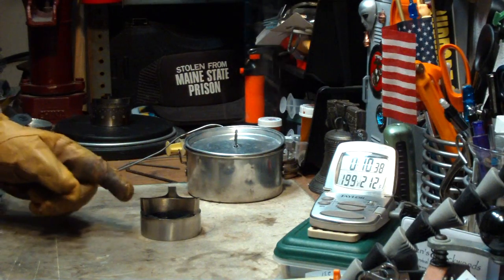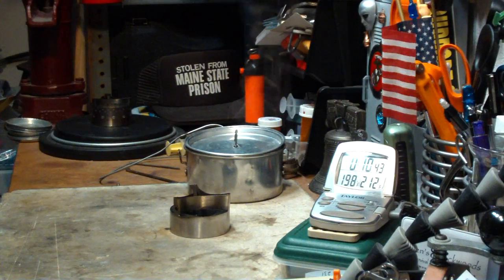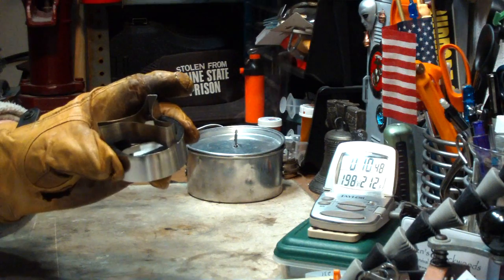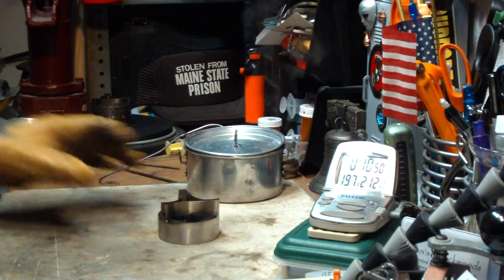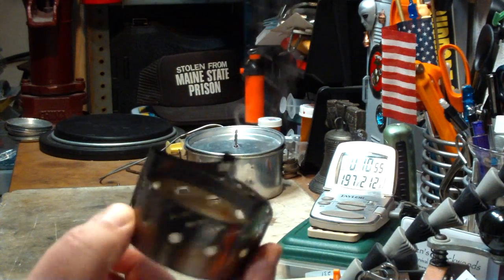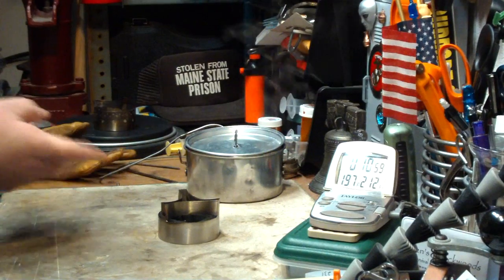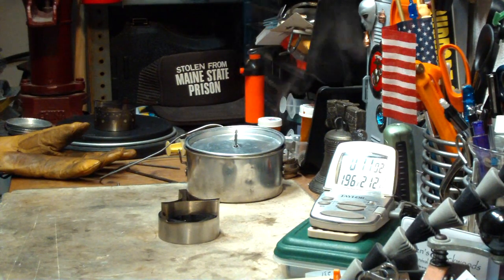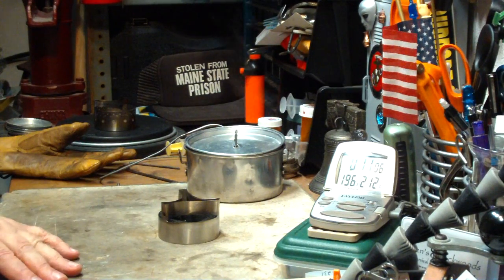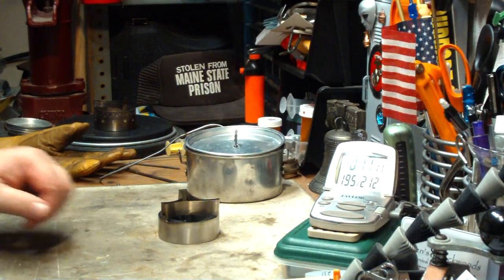I thank John over at Flat Cat Gear for gifting me this to play with. Again, this is the Lynx stove — a denatured alcohol stove versus the isopropyl ISOCLEAN stove. I thank John for sending me these, and I thank you for watching. I look forward to your input, questions, remarks, and helpful suggestions. As always, watch for my buddy Max. Bye now.